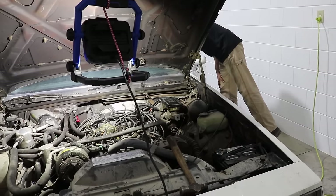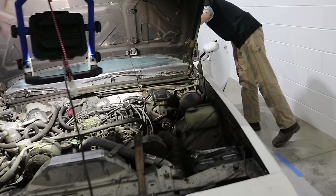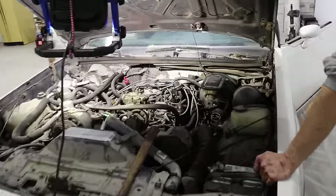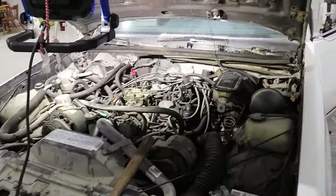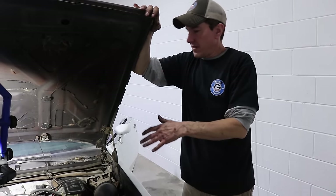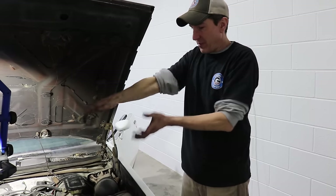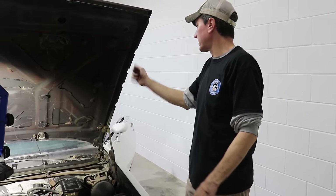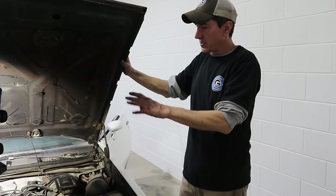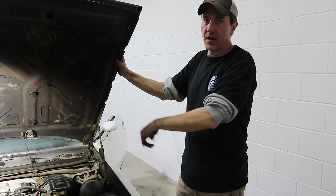No lights or buzzer or anything came on from the dashboard. Bump it once more. We don't want to crank it any further than that because Pull Apart drained the oil out of it. We just wanted to make sure the motor cranked over and isn't seized up. Even though I was moving it by hand very easily, the motor seems to be okay. We'll disconnect the battery, put oil in it, change the filter, dump some gas down the carb, and see if it'll kick over.